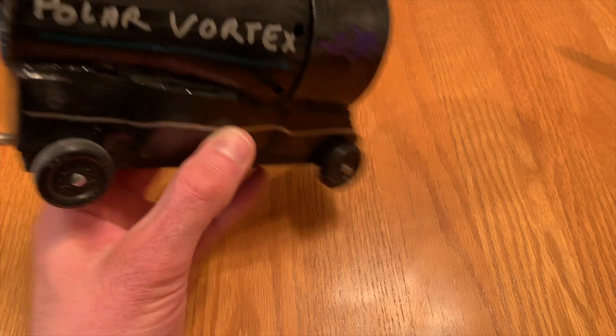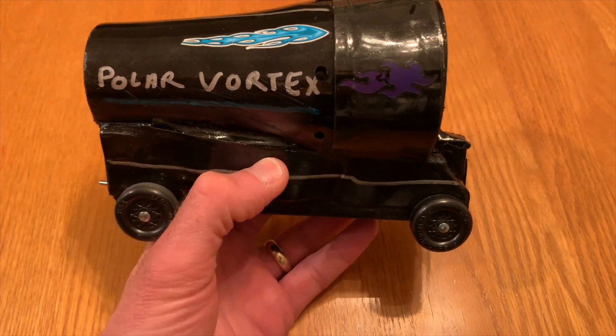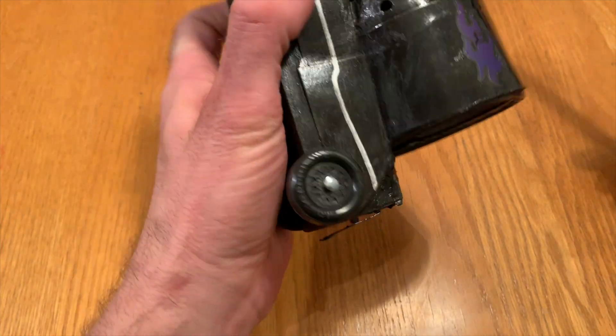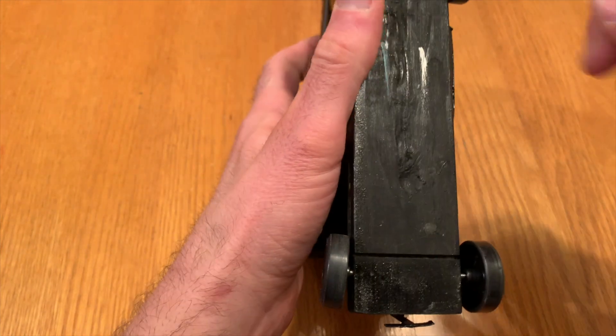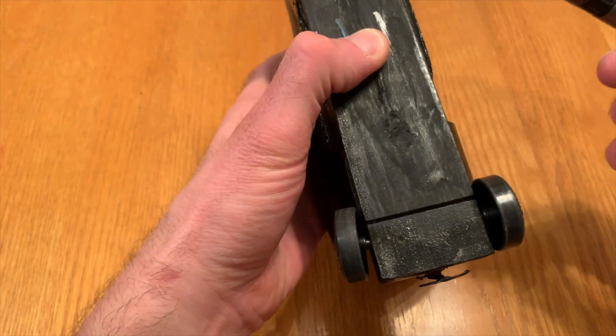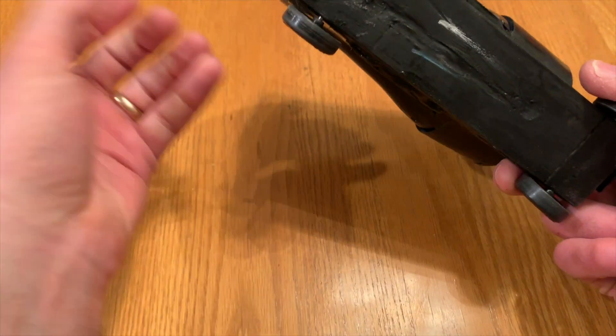I called it 'Polar Vortex' because it has a fan — there's a vortex of air — and I'm a meteorologist, so I thought it'd be a fun play on that. For the wiring, I basically routed out a channel and put the wires in there, hot-glued them in, and then covered everything up with wood putty. I didn't sand it too well since it's on the bottom, and painted everything black.